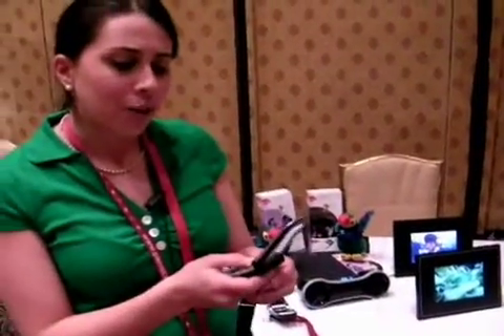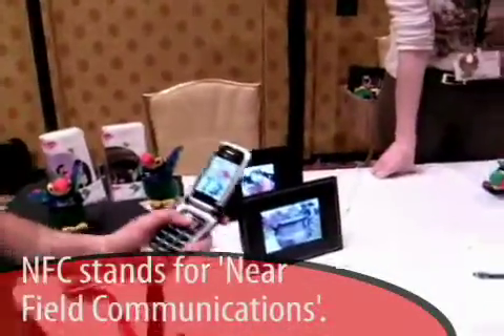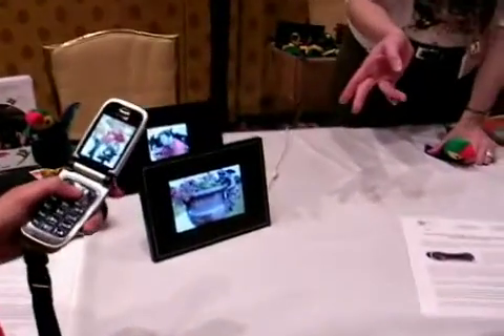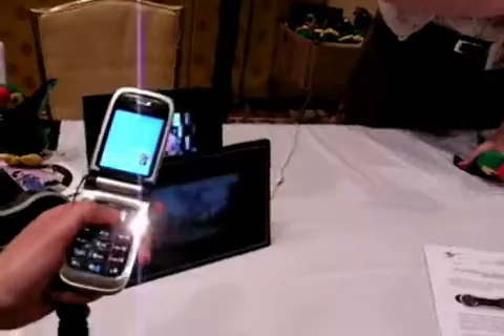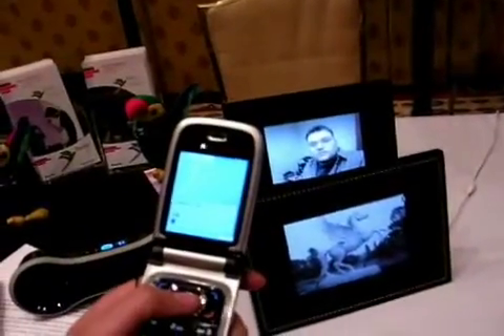Basically all you have to do is take a picture. So I'll take a picture of this gentleman right over here. NFC allows you to transfer the photo without the pairing process with Bluetooth. So all you really have to do now is hold up the picture to the frame. It will automatically say 'print image,' you say yes, and now it's transferring the picture to the frame.